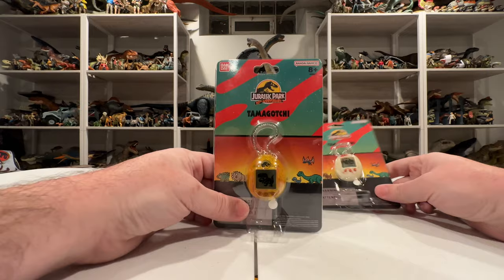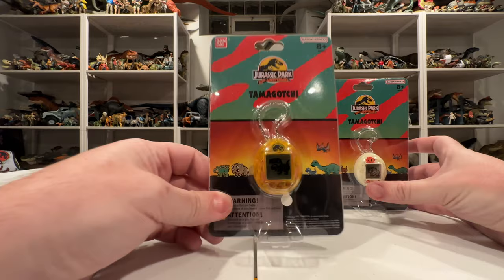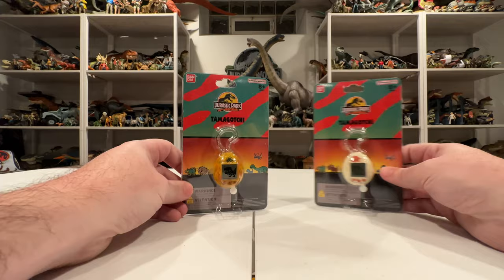The packaging design is really cool — it has the green and red Ford Explorer coloration that a lot of this JP30 stuff has. It also has a fun little Jurassic silhouette with little digital dinosaurs, since that's what you'll be raising. We've got stegosaurus, triceratops, velociraptor, apatosaurus, and a pteranodon — really cute against that sunset.